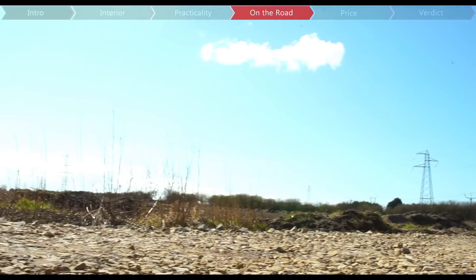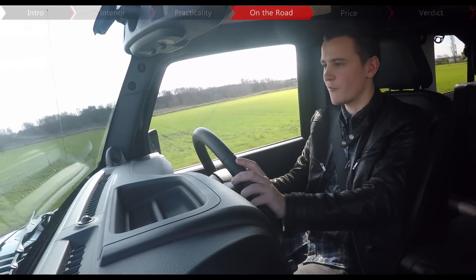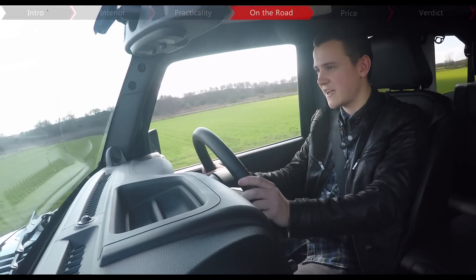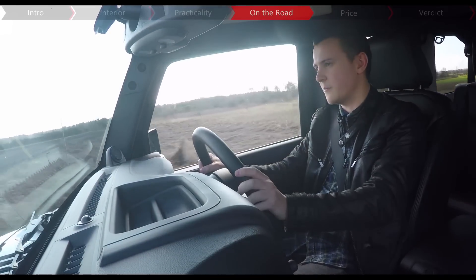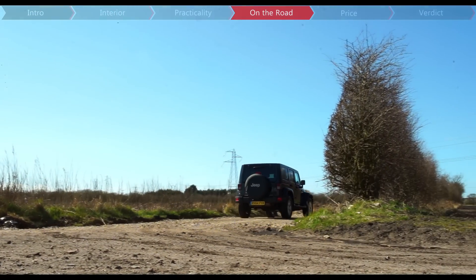You can either go for the V6 petrol or the torquier 197bhp 2.8-litre diesel that we've got. This can sprint from 0 to 62 in under 11 seconds, and as you can probably tell by me revving it out, it's very loud. You can hear it whistling and grumbling under the bonnet, but in my opinion, with a car like this, that's all part of the experience.